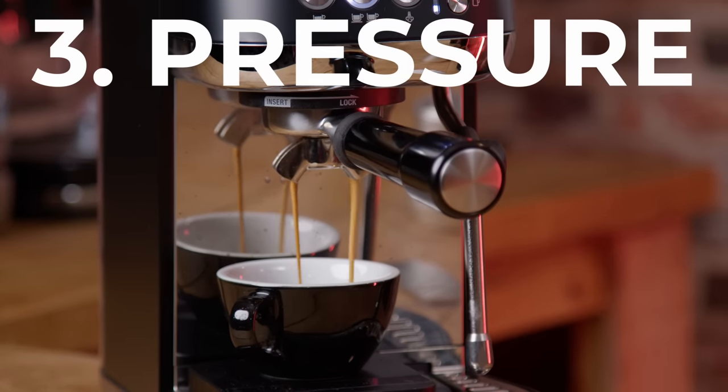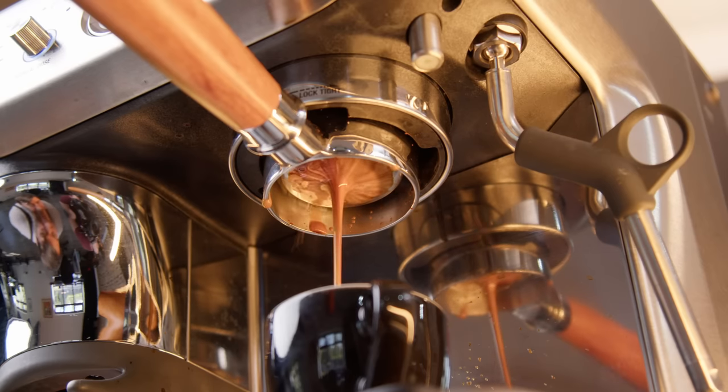Third, let's talk about pressure. The overpressure valve is set to 9 bars, whereas with most cheaper options on the market it's more like 13 or 14 bars. Some brands don't even mention an OPV, but as far as I'm aware, even brands shouting about 15 or 19 bars of pressure will have an OPV limiting basket pressure to about 13 or 14 — the ideal for pressurized baskets. If you're using freshly roasted coffee with standard baskets, a 9-bar OPV makes it a bit easier to get a decent extraction without worrying about too-high pressure increasing the chances of channeling.